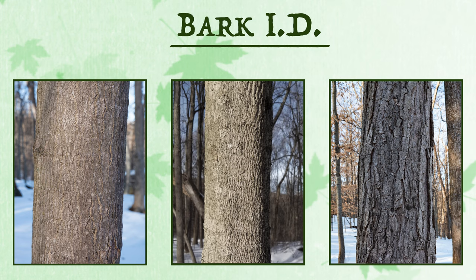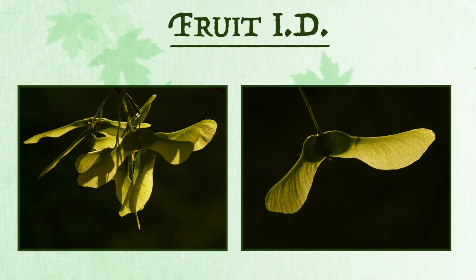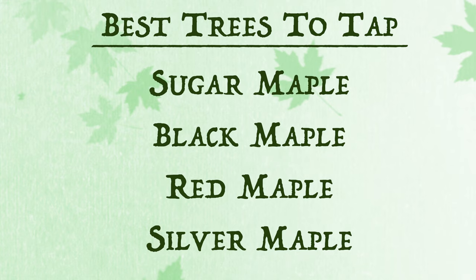The bark of young maples is smooth and gray, but as it matures, it will form grooves, also called fissures or furrows. Maple trees can also be identified by their fruit, known as samaras, or more commonly as helicopters or spinners.